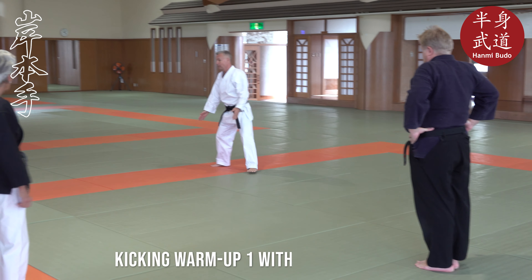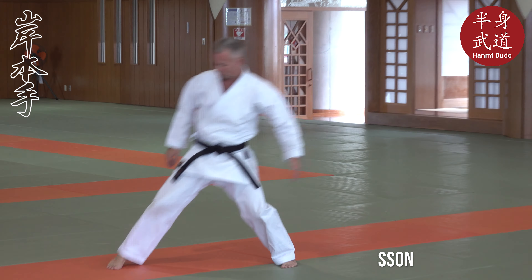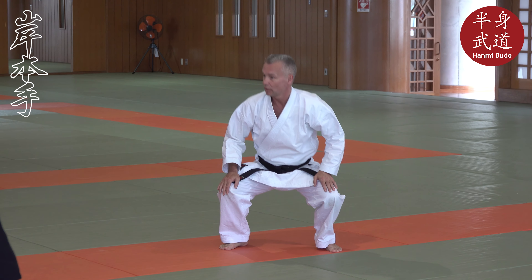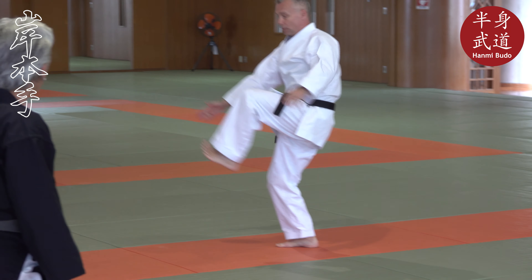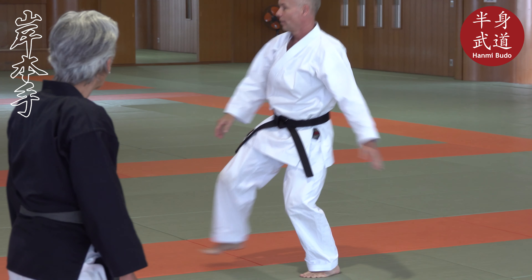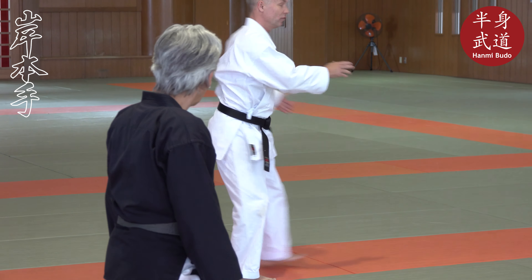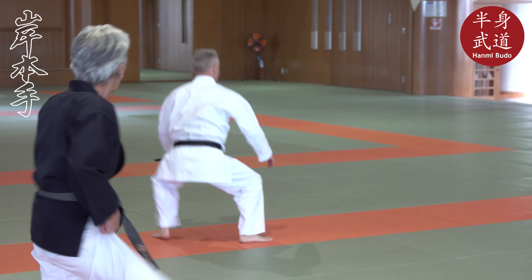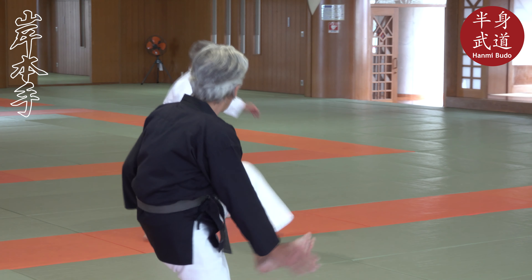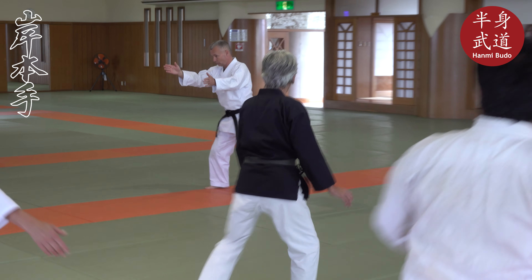We start from parallel, and then we swing up here and go to the side, and a little bit together. Then we take the next leg — up, out, and together. So we make three of those steps, and then we can turn around and go back.